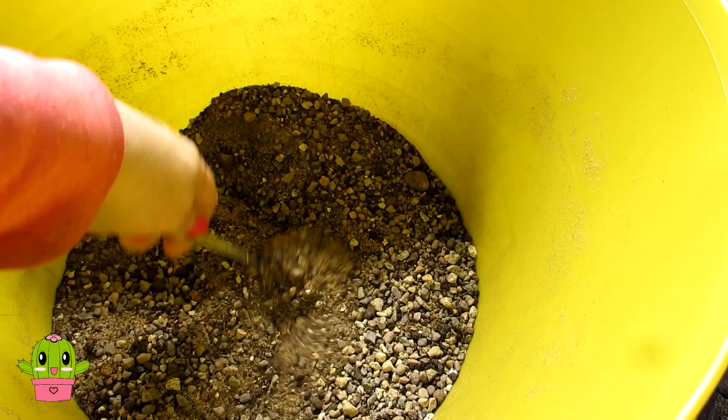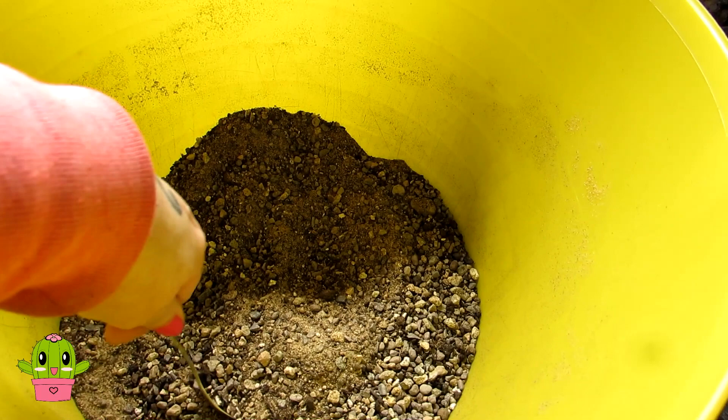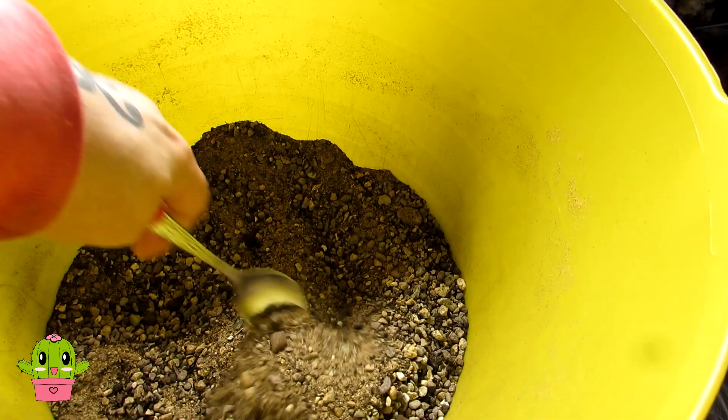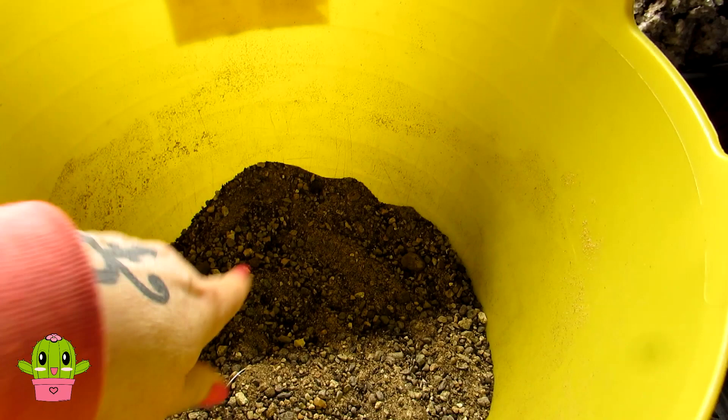The cactus mix I use with a lot of my cacti and succulents is three equal parts of loam, sand, and grit — John Innes number two for the loam, horticultural sharp sand, and horticultural grit. If you want to know how I make my own cactus soil, do check out my video on that — links will be up above and down below in the description.